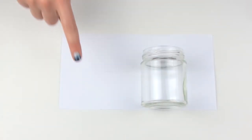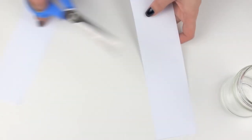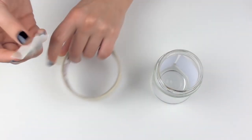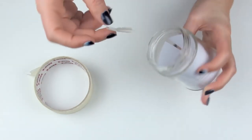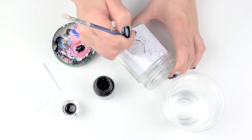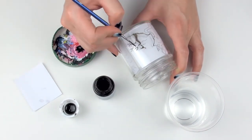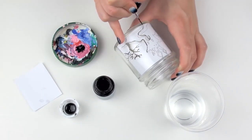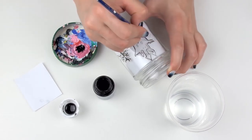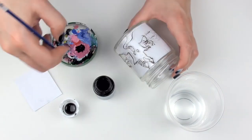This DIY is basically all about cheating. You will need a jar and a piece of paper that you're going to cut to fit inside. If you don't want to draw, you can definitely print out something. It could be any kind of design — no matter how complicated, it's still super easy to copy. And if you want to make it even easier, a good example would be to draw three silhouettes.